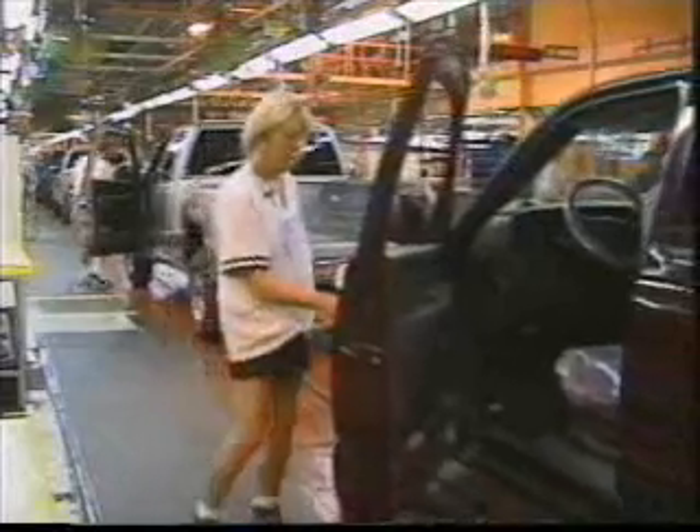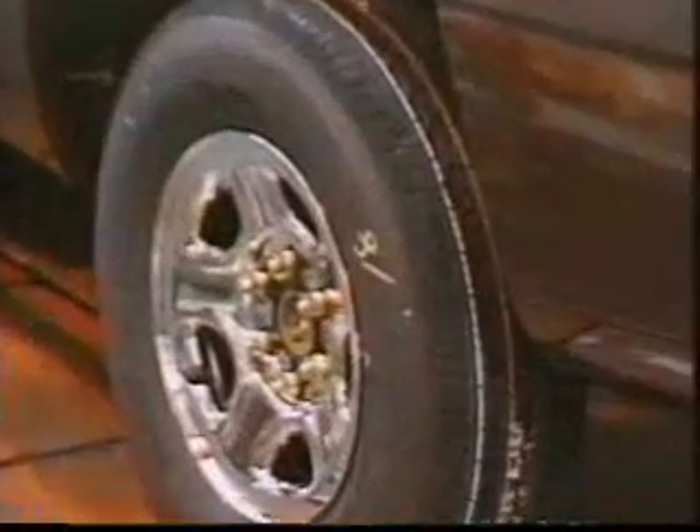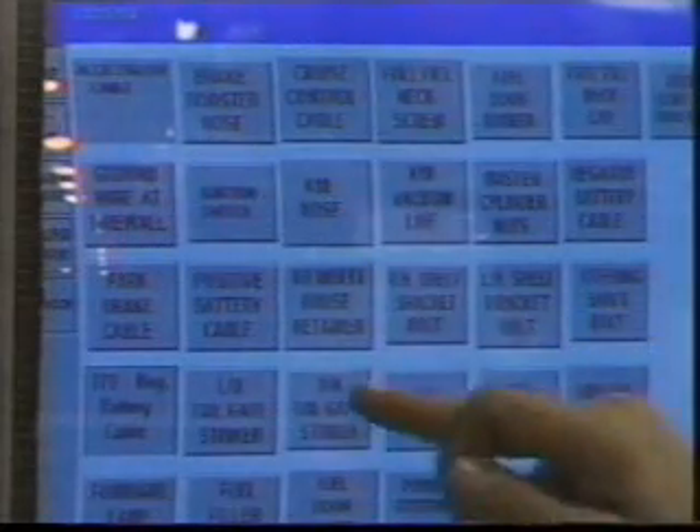As we approach the end of the assembly process, quality checks begin. This operator scans the barcode that has been entered into the computer. She checks the gas cap installation and ensures that the wheel nuts are the correct match for the wheel rim. Nine similar stations are found as we come to final assembly. Any defects or repairs are entered into the computer through a touch screen. This information allows statistical analysis of the manufacturing process on a daily, shift, or weekly basis.